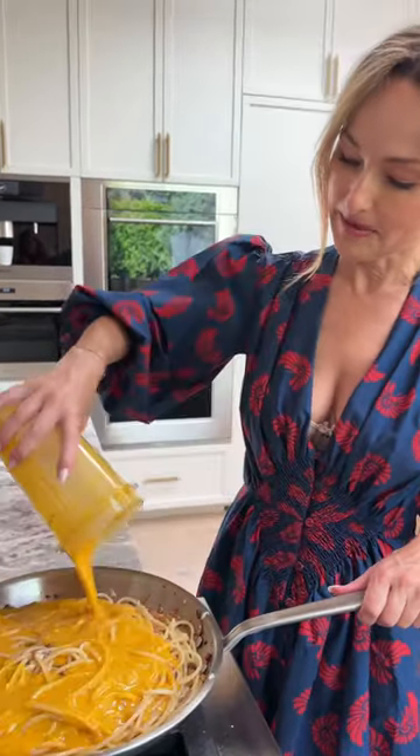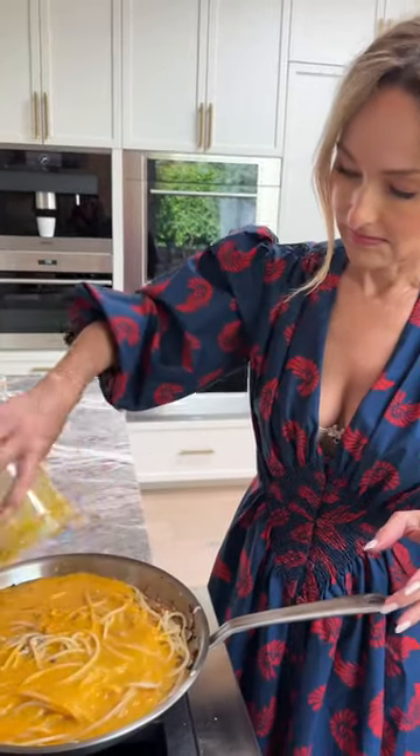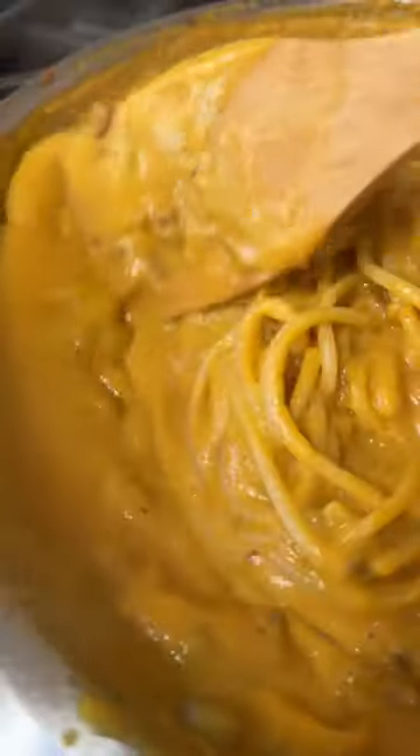Pumpkin, here we go. Pumpkin, parm. Add more pasta water — it's literally liquid gold. And toss it all together until it's creamy, life-changing carbonara.